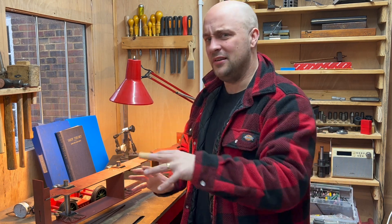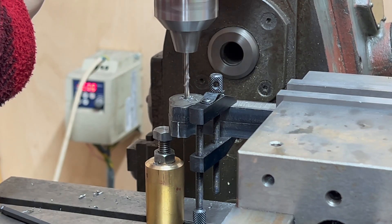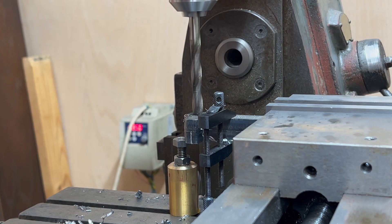Apologies, I should have included that — a bit of a brain fart there, I didn't get around to it. Given the success of that alignment, I'm now using them as a drill guide for the second coupling rod.